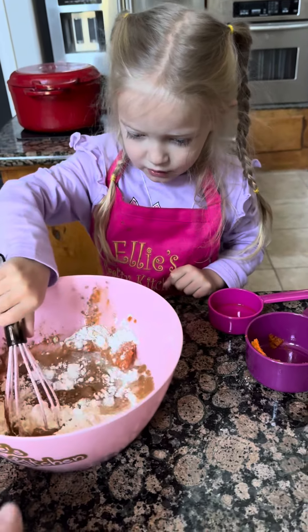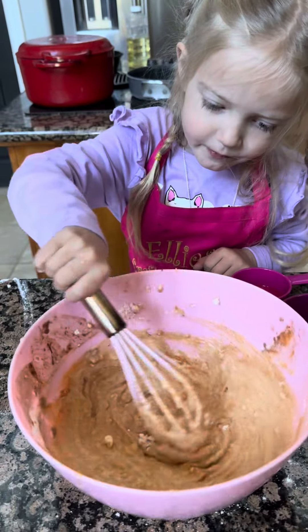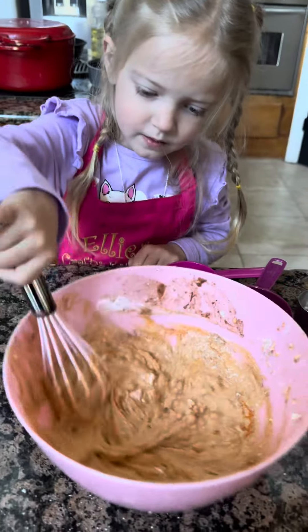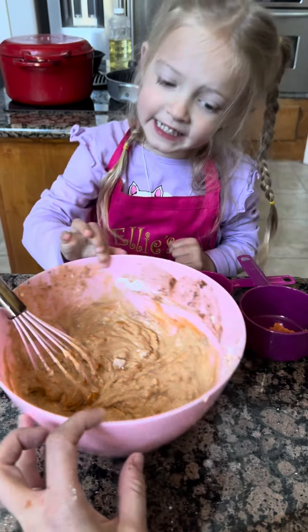Now it's time to whisk it all together. Whisk it good. Tasty. It's tasty.